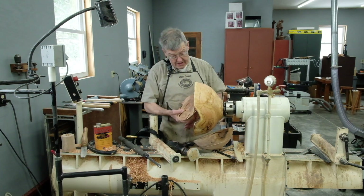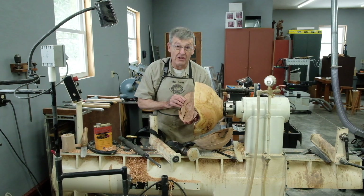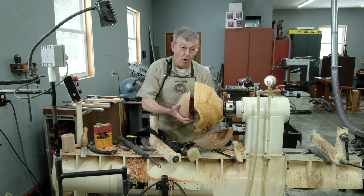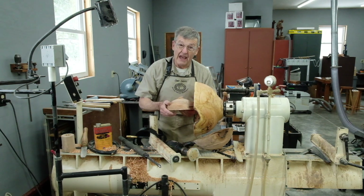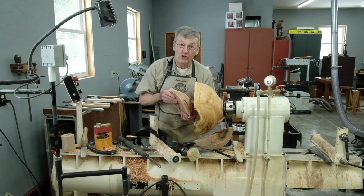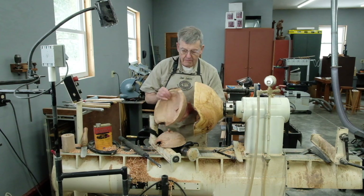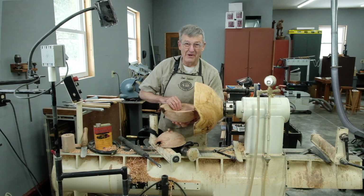The smallest one that we separated out was easy. I turned a chucking recess in it before I started the cone separation, and I'll be able to simply put that over the jaws of this chuck and hold it while I turn it as you would a normal bowl. I'll put a chucking recess in it, turn it around, and turn the interior. The medium-sized bowl I'm going to do completely with vacuum chucks — let's get to work.